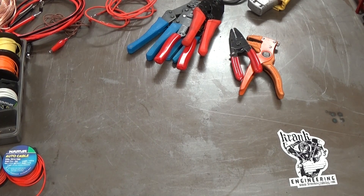G'day, it's Matt from Crank Engineering and in this video on basic electrical work I want to talk about wiring — or conductors as the electrical guys like to call them — and some of the tools that I use. I'll give you some basics and we'll worry about connecting them to other wires later on, but I just want to talk about wiring to start with.